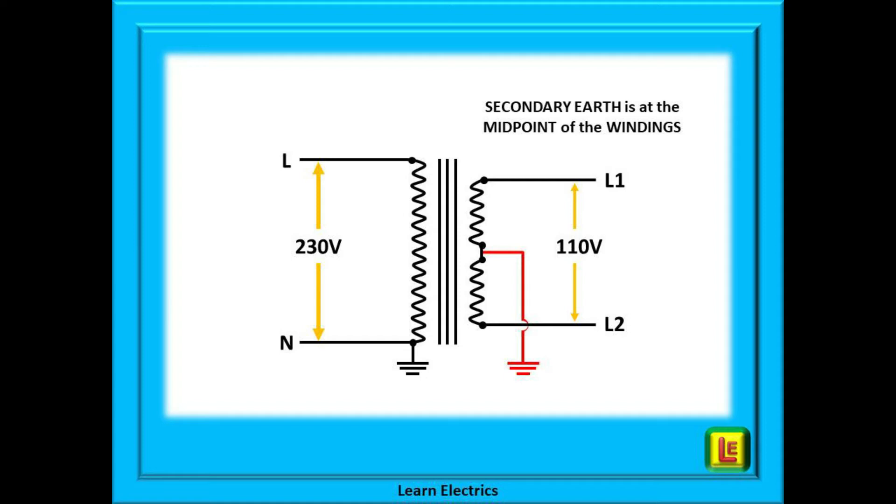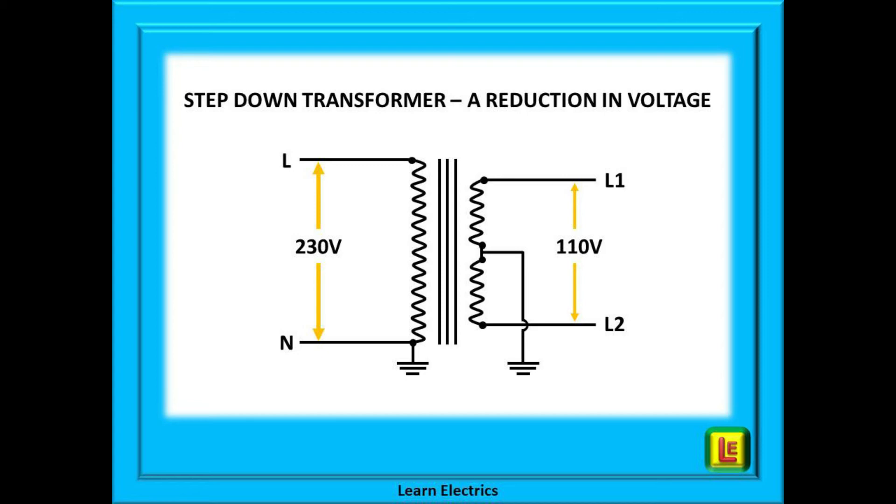The secondary side is a little different. Between Line 1 and Line 2 there is 110 volts of electricity. Notice that the winding is in two halves, and the earth — shown here in red — is connected to the midpoint between the two secondary windings. Because the number of windings on the secondary side has gone down, we can say that this is a step-down transformer. This means the output voltage will go down as well — in this case we have 230 volts going in but only 110 volts coming out.